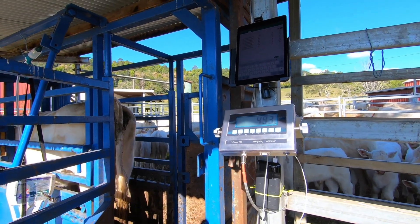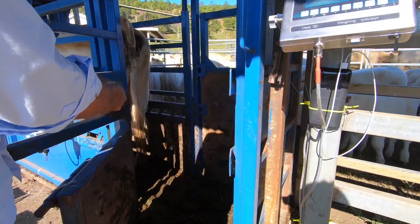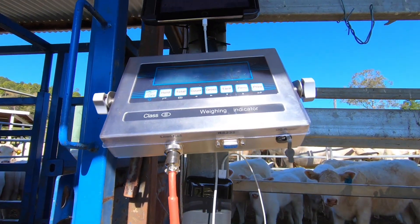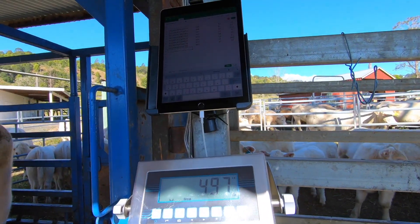This is the Agri-ID complete digital farm system. Here we've got the Agri-ID timber platform function box. We've got the heavy duty indicator, a battery pack, and we've connected it all up to the iPad.